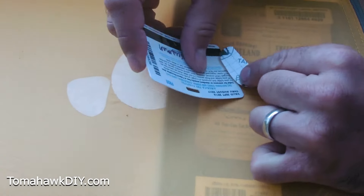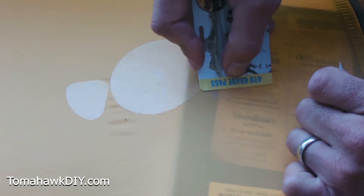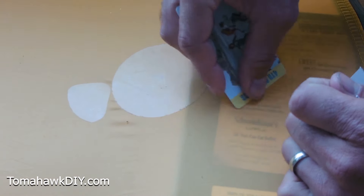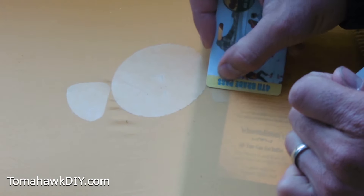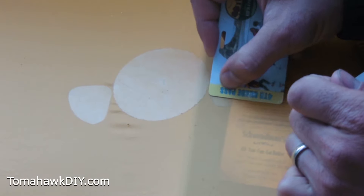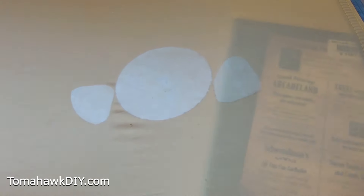I pull the tape off and I'm using a card to just slide any bubbles out, getting the adhesive pushed down good and tight all the way around. It's the very same thing as the larger patch, and it worked great — super easy to apply, it doesn't take any time. Just using some IPA or rubbing alcohol to help clean the holes.